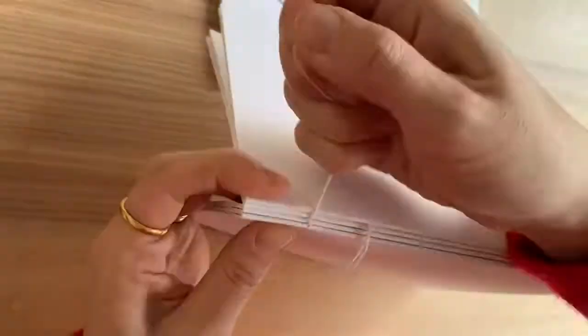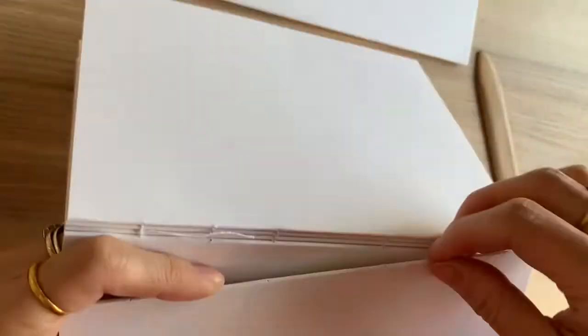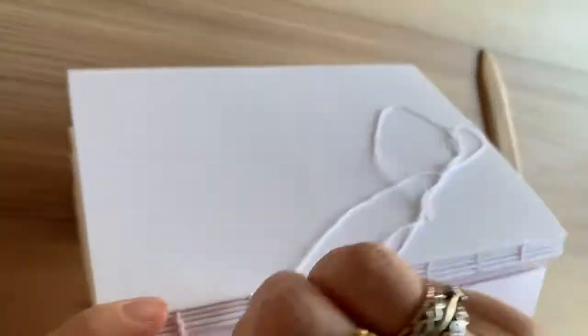I've been binding my own sketchbooks for the last 15 years. I've always enjoyed making my own books because I'm so fussy with the paper. Here I'm just repeating the process of stitching onto signatures four, five, and six until I come to an end, and then I tie it again really well.